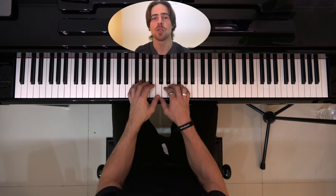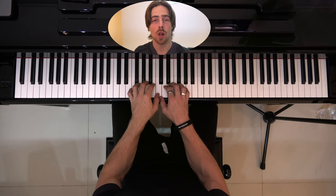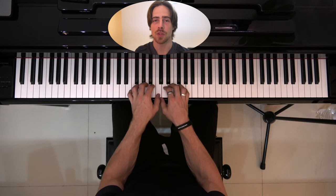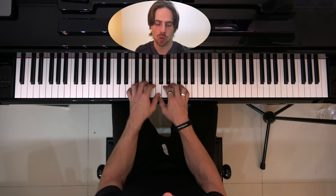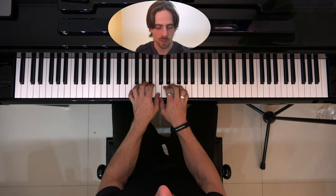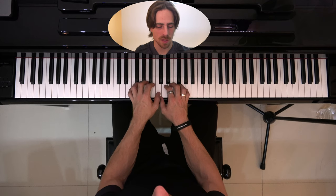That shouldn't be too hard, because in this first exercise we can just place all of our fingers at the fixed position on a certain key, and we don't have to move at all, which makes it pretty easy to play. Let's try this again — and you can do this faster.